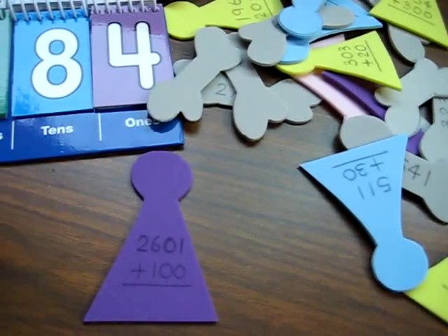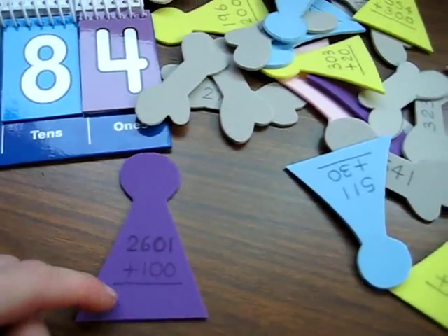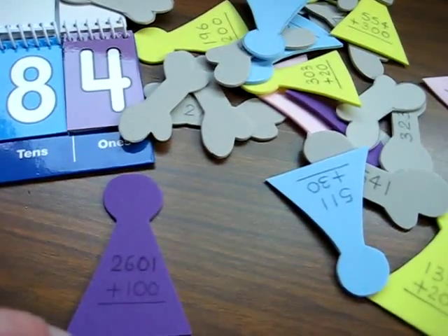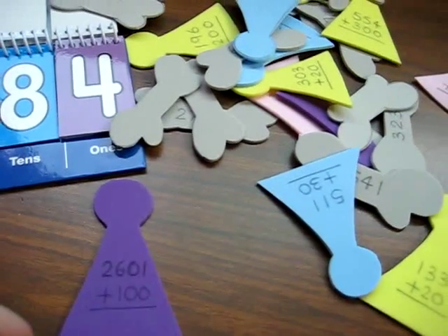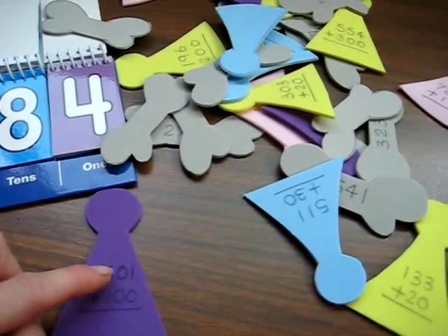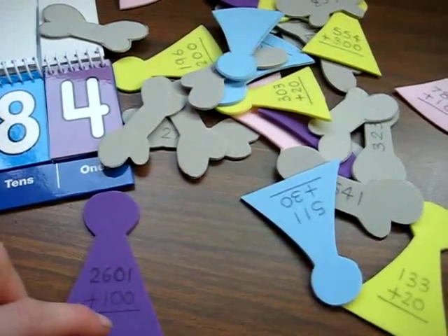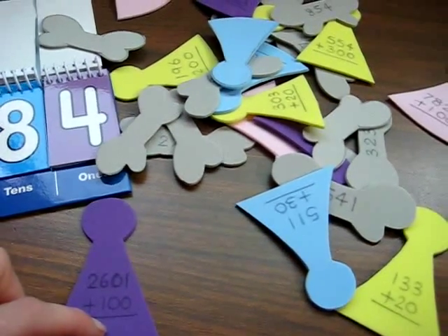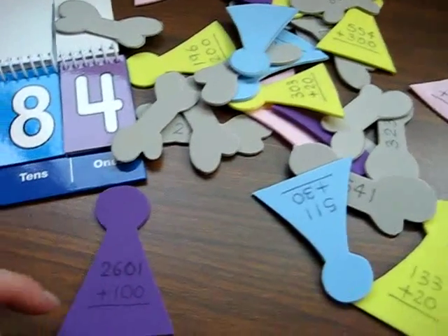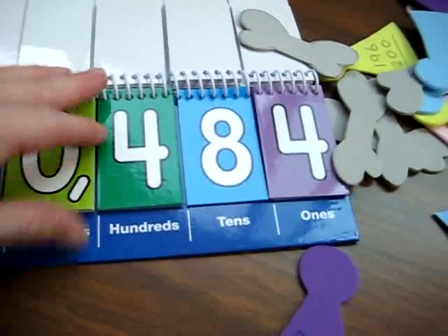For example, 2,601 plus 100. Sometimes I let him calculate it in his mind since this is an easy one. He brings down the 2 — there's no other 2 to add up. He brings down the 6, but there's 1 to add, so 6 plus 1 is 7. He puts a 7 there, brings down the 0 and the 1: 2,701.